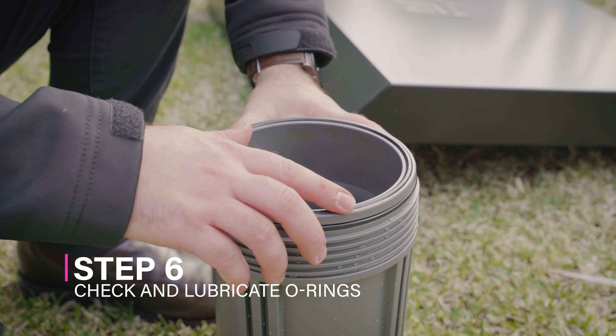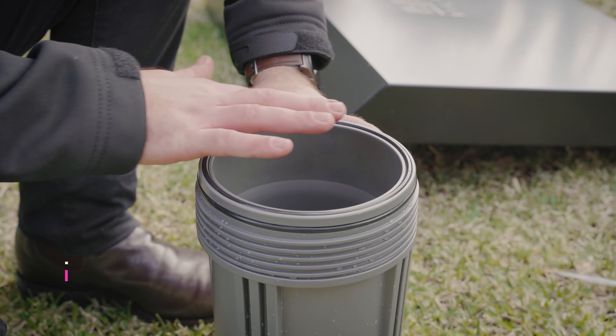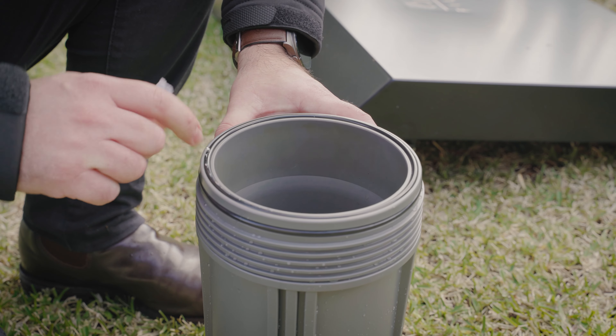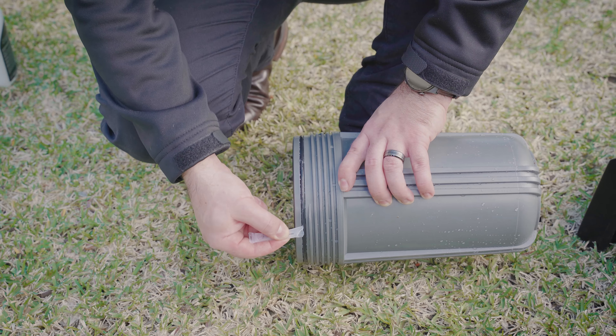Step 6: Check and lubricate the o-rings. Inspect the o-rings for wear and replace if necessary. Apply a light coat of food grade silicone lubricant included in your kit.